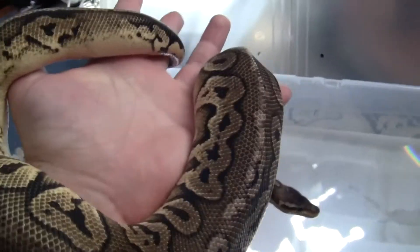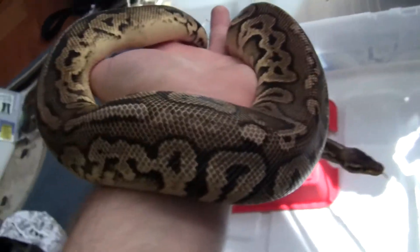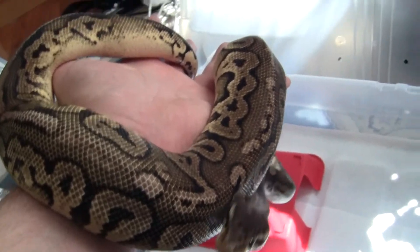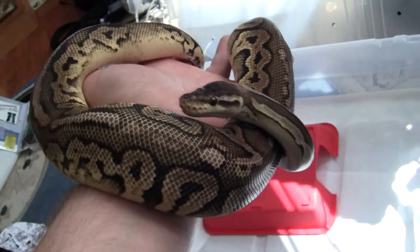It's not the best view, but whatever. Got him from Matt Passion over at PTR Reptiles.